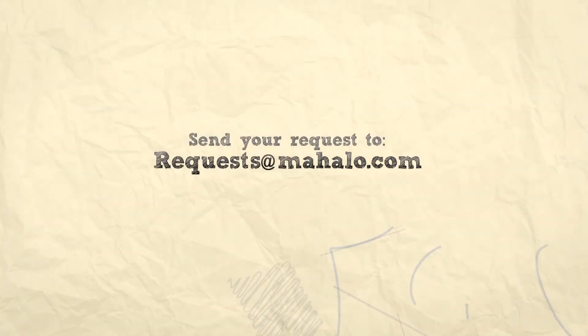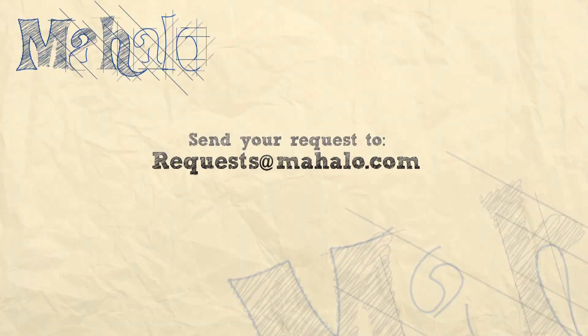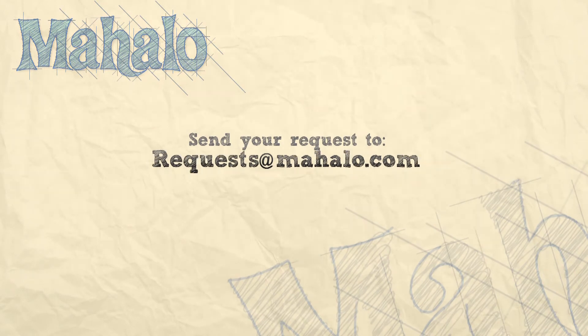Hey guys, thanks for joining me today. I know you must be getting better. Keep practicing. If you have any requests, please email them to request at mahalo.com. Be sure to check out our other videos. And most of all, have fun and keep playing.